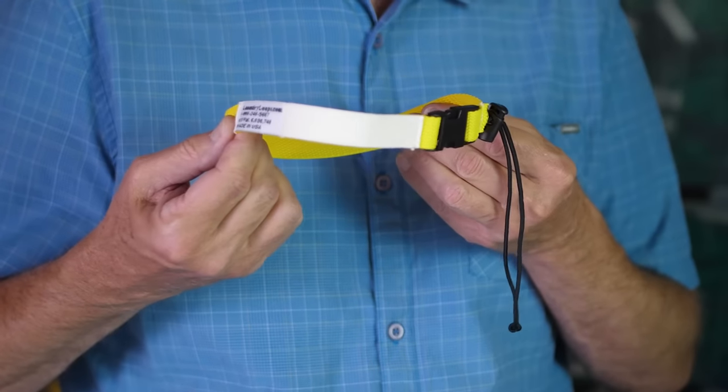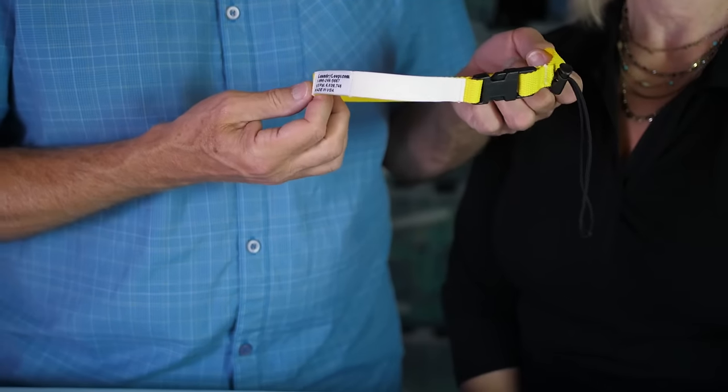This is the Laundry Loop with Sock Snare, the original laundry strap product that has revolutionized the way team and group laundry is done here in the U.S. and around the world.